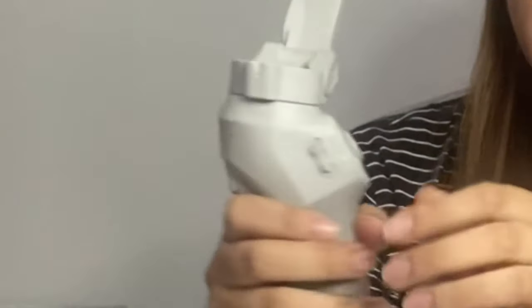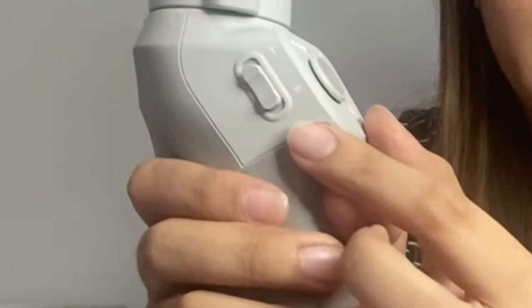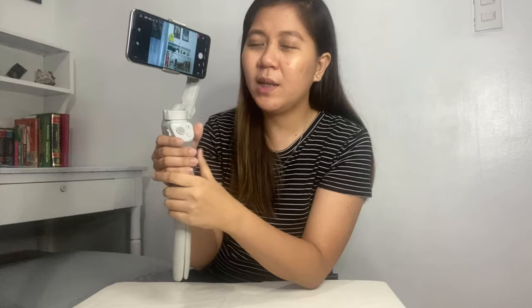The next button is the zoom slider. Push it up to zoom in and down to zoom out. It's very convenient having a gimbal because you don't need to reach over to your phone just to zoom — the zoom slider on the gimbal handles it for you.